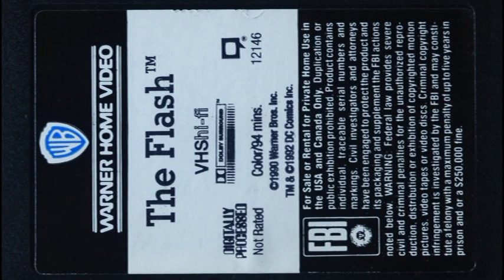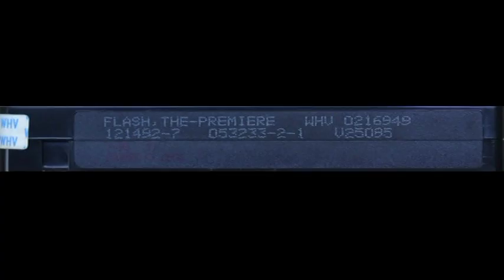Taking a look at the VHS cassette itself - true to form for what Warner Brothers was doing in the early 90s: black on top, black on the bottom, white in the center. Warner Home Video early 90s logo, the Flash TM info, VHS hi-fi, Dolby surround stereo, digitally processed, not rated, closed caption logo. In very dark print there's the all-important FBI warning and copyright information. On the spine, printed on the plastic itself: 'Flash: The Premiere,' WHV - probably Warner Home Video - and various catalog numbers.